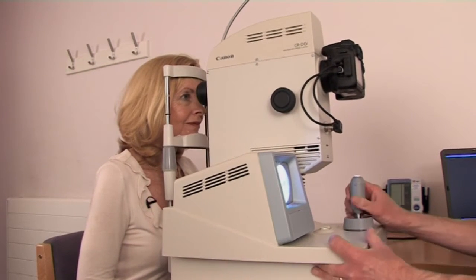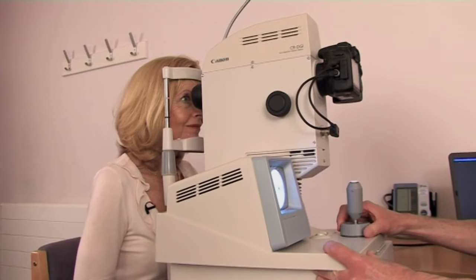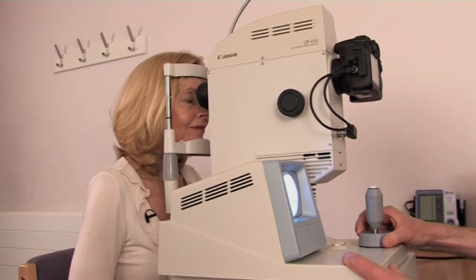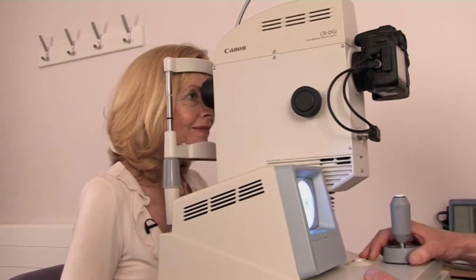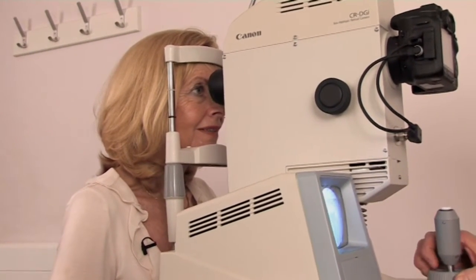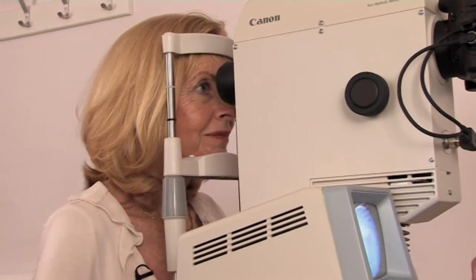Now, all I need you to do is look directly ahead, and you should see a little orange light. If you stare at that orange light for me, it's going to change to a green one just outside the camera. That's it, that's perfect. Keep watching that little green one, and hold that nice and steady. Both eyes nice and wide for me. Lovely, that's one done.